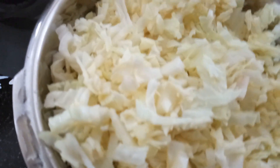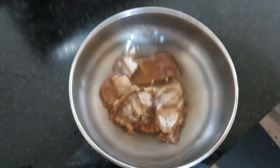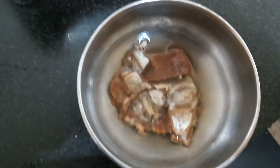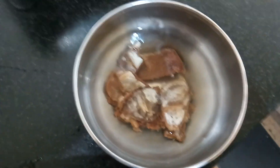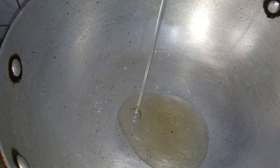Close the lid and pressure cook for 3 whistles. In the meantime, soak a small lemon-sized tamarind in water and squeeze out the juice. Now take a kadai, add 2 teaspoons of oil, and let the oil heat up.